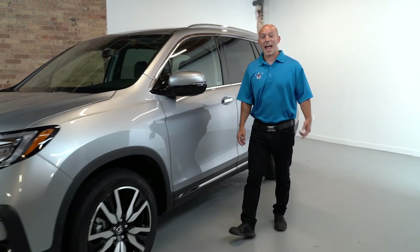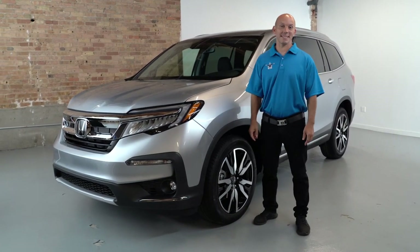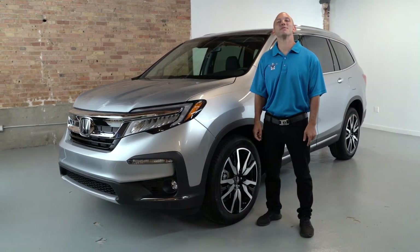Hi, I'm Honda Pro Jason, and this is the Honda Pilot. Follow me as I walk around the outside and the inside of this SUV. Let's have some fun.